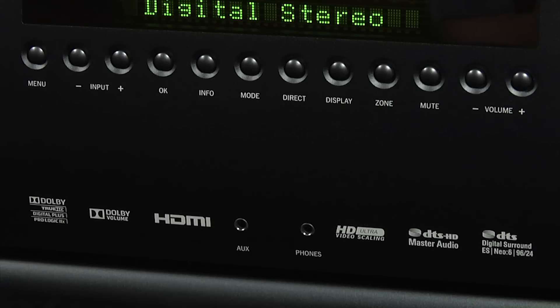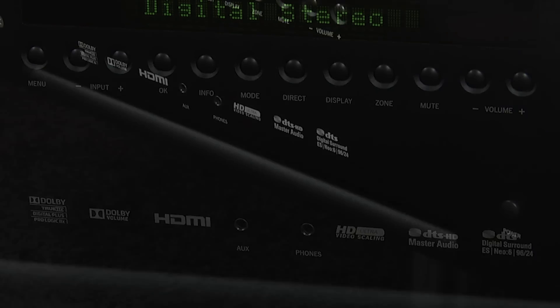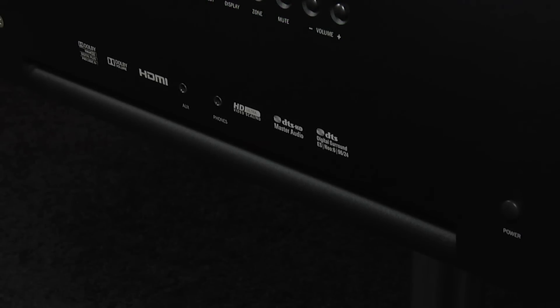The only connections on the front are a 3.5mm input jack that doubles as the connector for the setup microphone, as well as a 3.5mm headphone socket. The only other features on the front are a power button and an air vent, so there's none of the large input dials and volume controls found on most AV receivers.